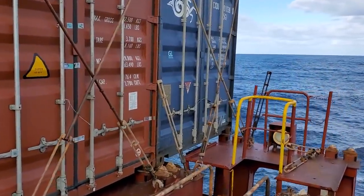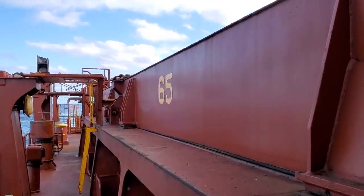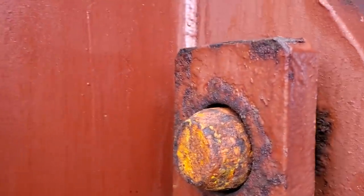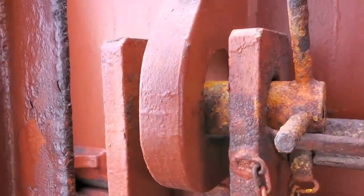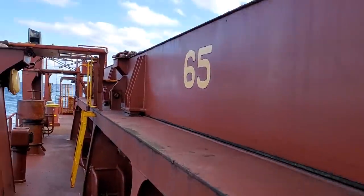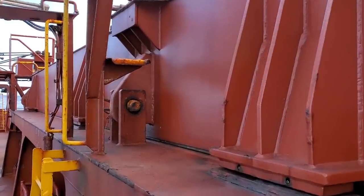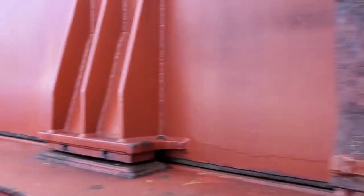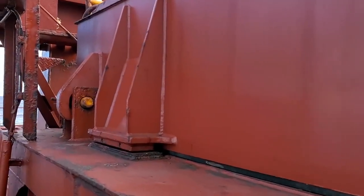Here's the hatch cover we were just walking on top of. Right here you can see it's locked — it gets locked right here with this piece, which simply pulls out. There are three of them on each side; you can see the one in the middle right here. These hatch covers are all locked down at sea, and the bay numbers are always marked — there's the aft one right there.